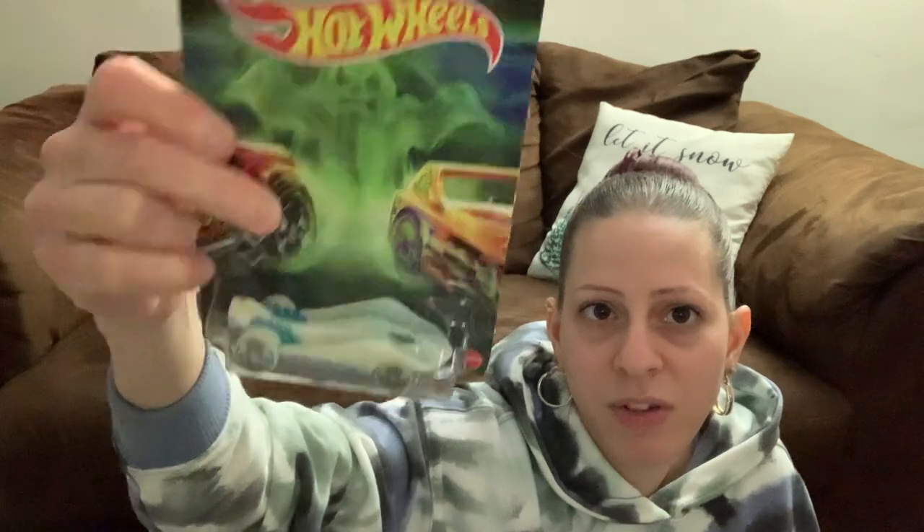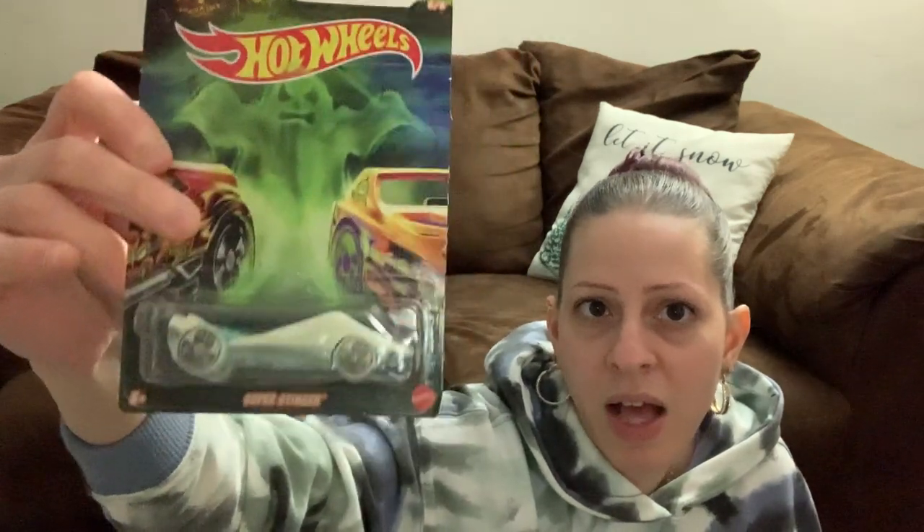I bought some Hot Wheels cars for my little one — he loves them. These look like the Halloween edition and I believe one glows in the dark. He loves when I buy him cars and bring them home.